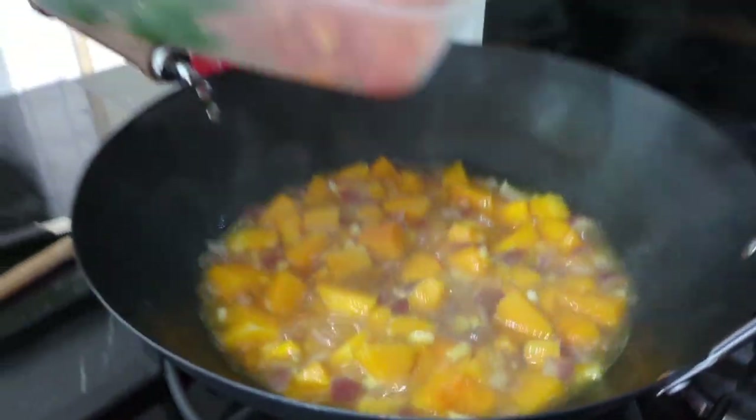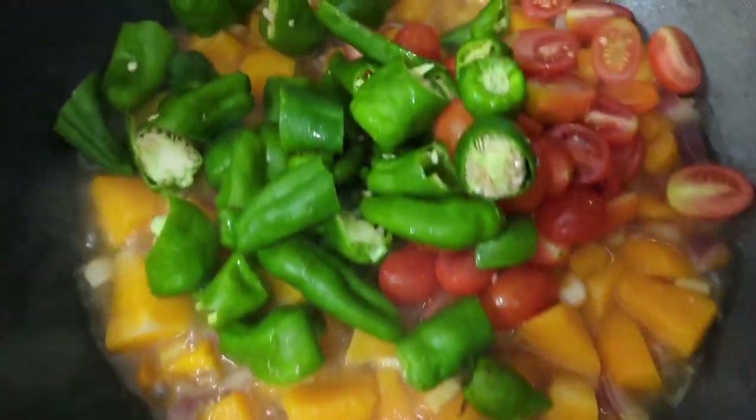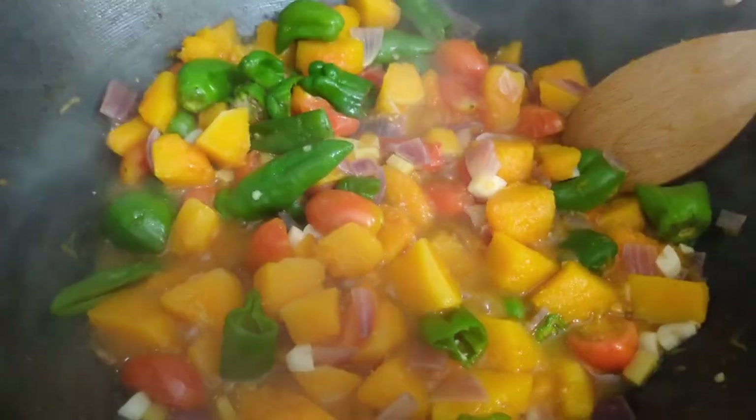We added a little water to saute. Now we're adding the cherry tomatoes and the padron peppers. You can, if you like, use chillies — green chillies. I don't like spice so we're using pepper.